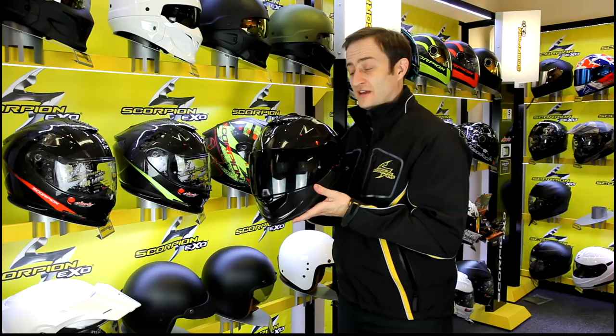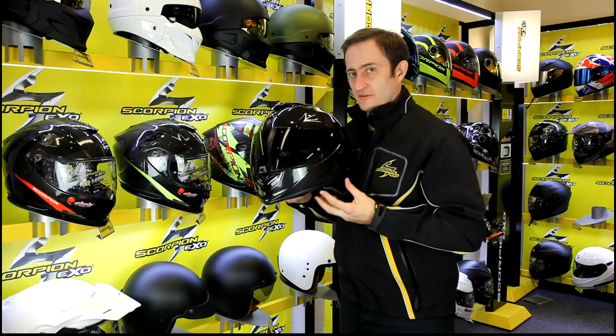Hi and welcome to TramTV. My name is Ed Miles and I'm really excited to be showing you the new for 2018 Scorpion EXO 1400 Carbon.